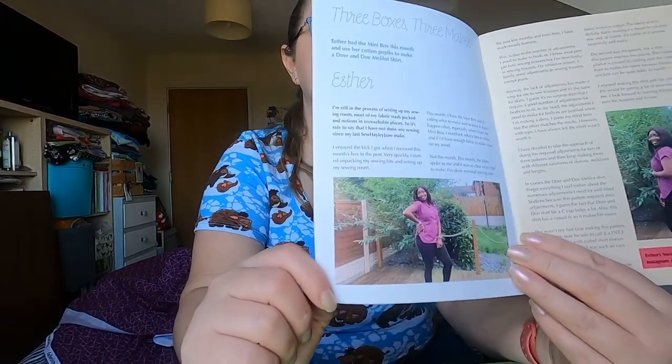Esther has got the mini box and she's used the cotton poplin to make the Deer and Doe Melliot shirt — that is beautiful, I love that. How gorgeous is that shirt! I need to find that pattern because I've got a couple of poplins and viscoses from other mini boxes that I've not used yet, and I think they'd be perfect for that. You should manage to make it out of the one metre that comes in the mini box.